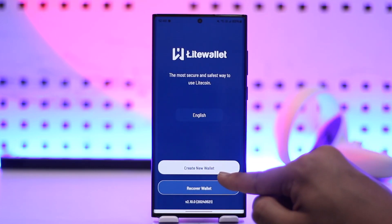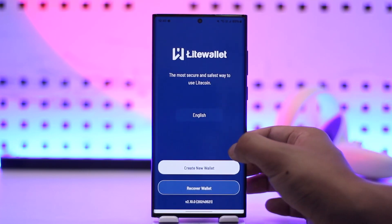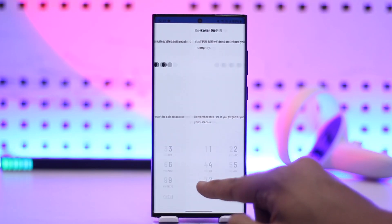Once the app is open, if you want to sign up, you'll find an option that says 'Create New Wallet.' If you already have an account and want to recover it, you can go to the recover option. To sign up, tap on 'Create New Wallet.'